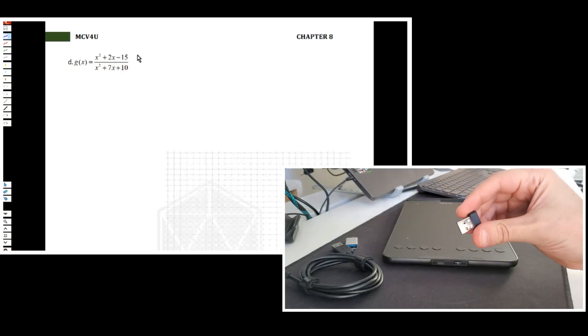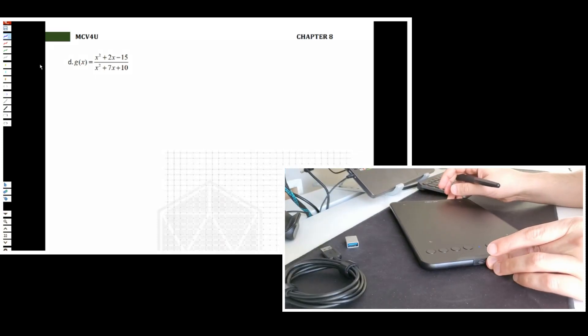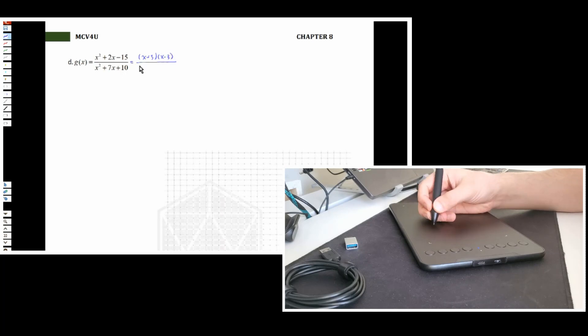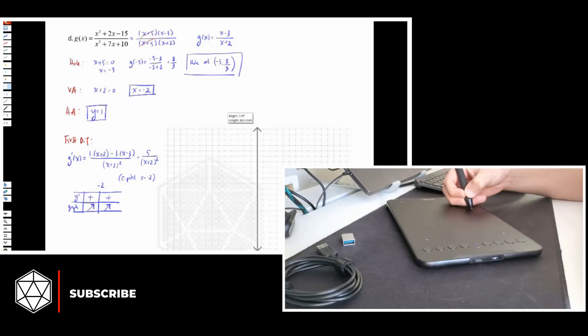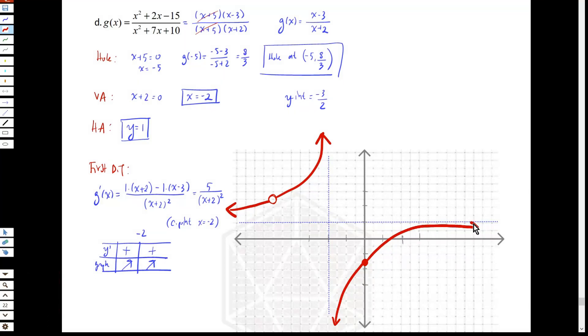The tablet is wireless. I am going to connect this USB receiver and start checking — I will use PDF Annotator for that. Writing is good. The tablet surface is smooth and the pen is really comfortable. You can see my writing — it looks natural and clean. Yes, everything is good.